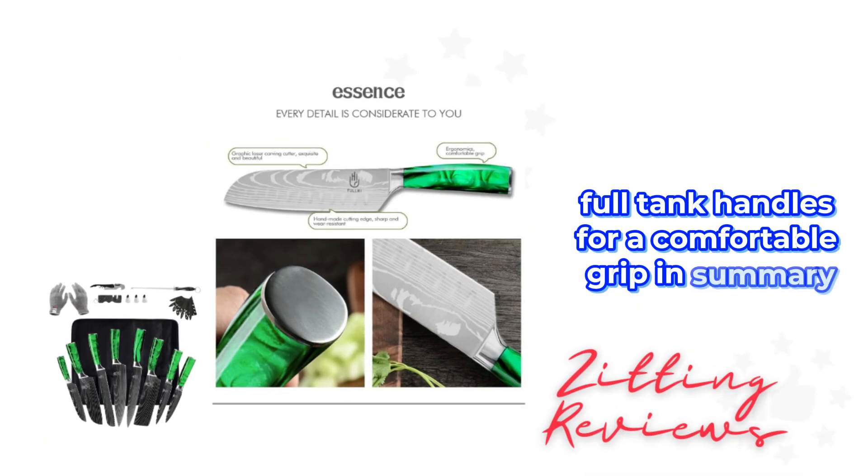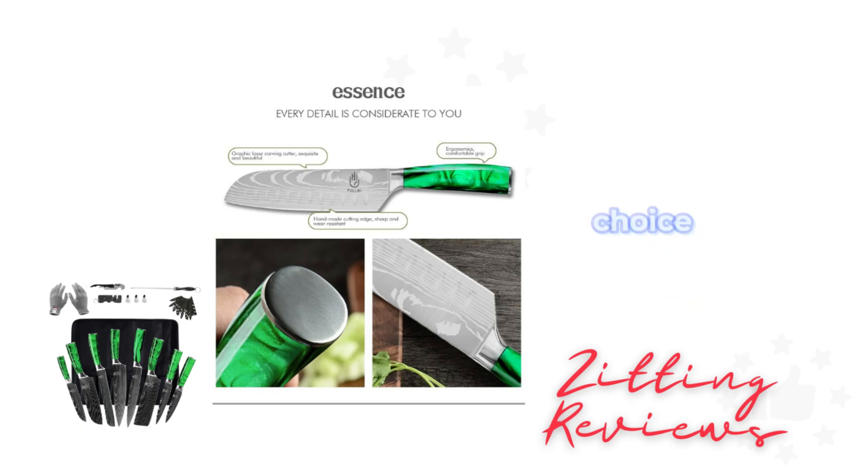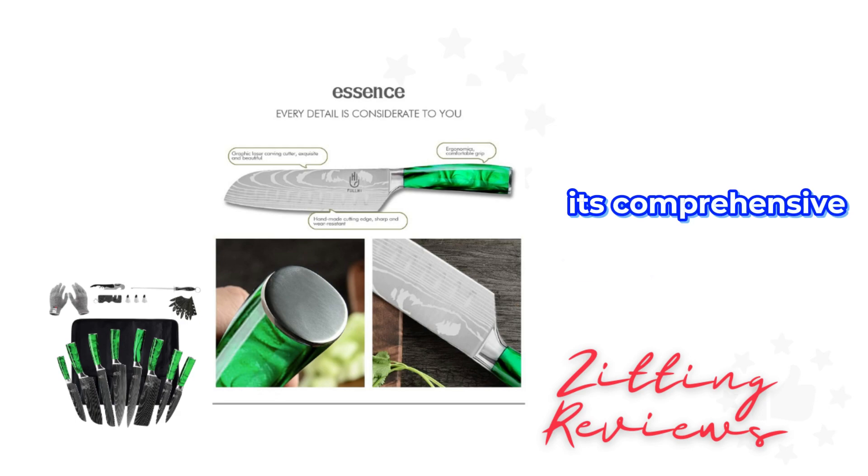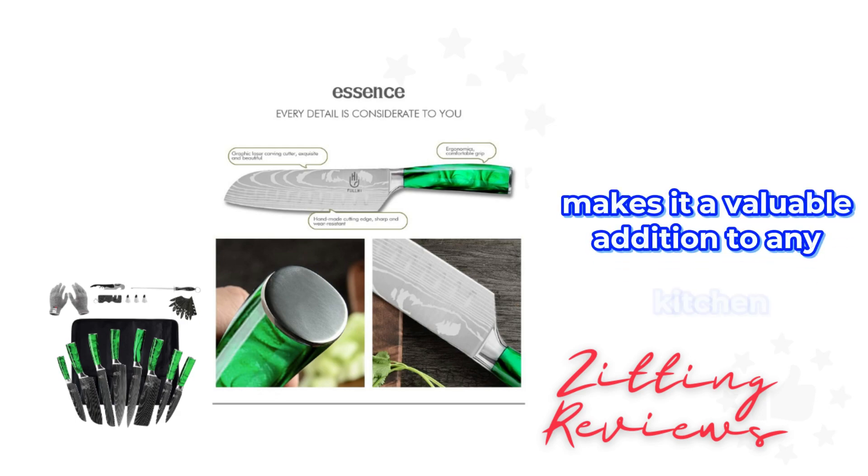In summary, the Full High knife set is a versatile and durable choice for both home cooks and professionals. Its comprehensive range of knives and accessories makes it a valuable addition to any kitchen.